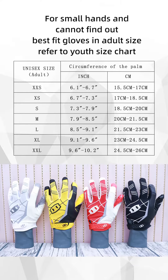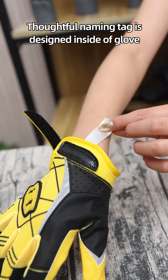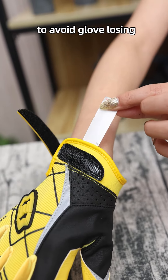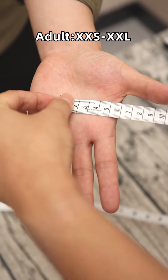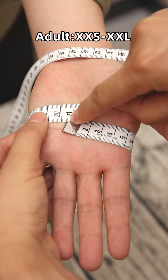Multiple color options are available in black, red, white, and yellow. A thoughtful name tag is designed inside the glove to avoid losing the glove. A large size range has been adopted, from extra-extra-small to extra-extra-large.